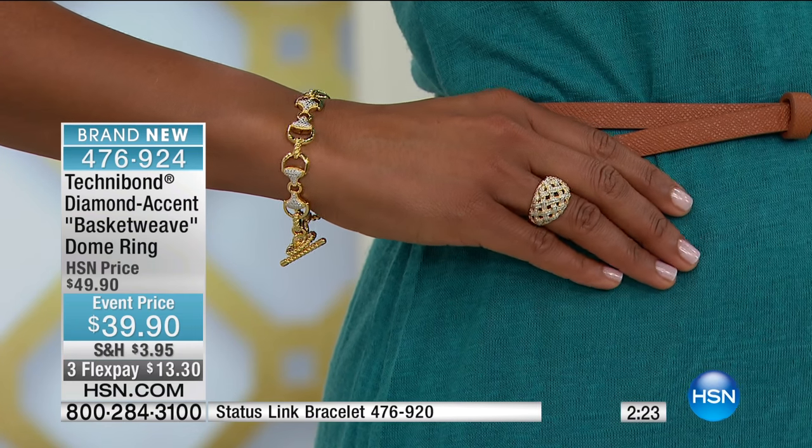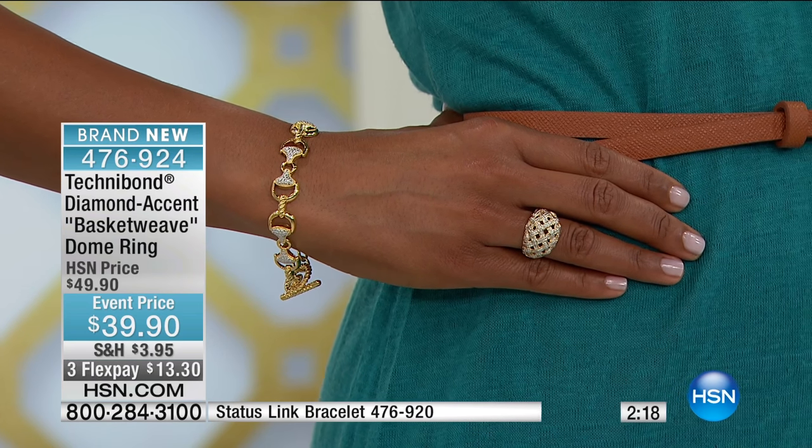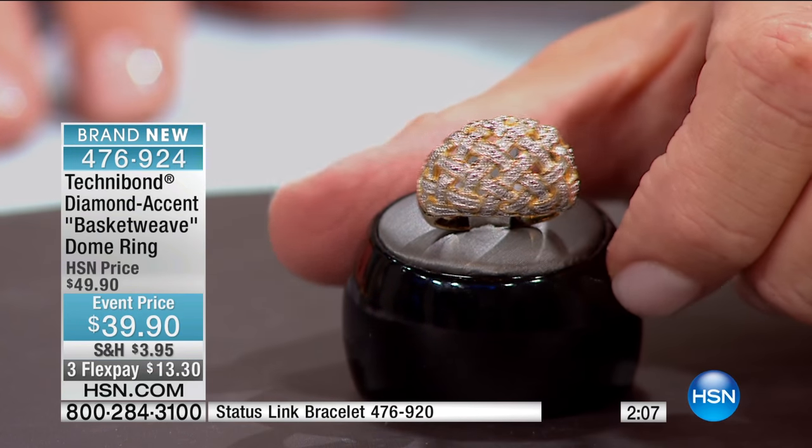Everything has extra flex when you see FlexPay associated with it. So to be able to get a diamond ring, a domed ring like this, for $13.30 — or under $10 with your HSN charge card — that is for today and only today. Fewer than 300 of these.